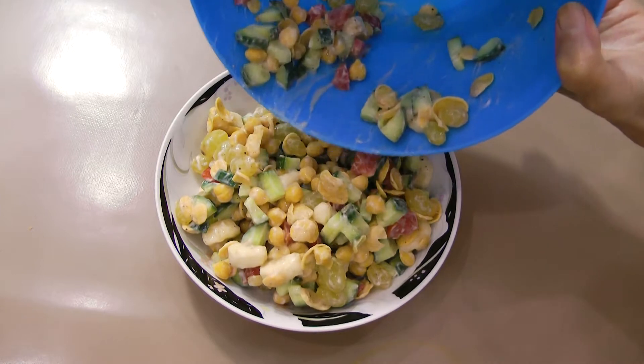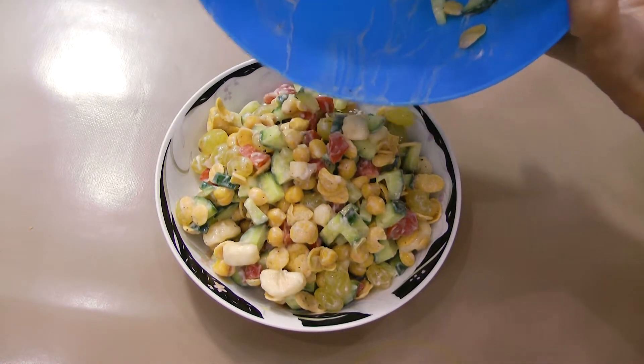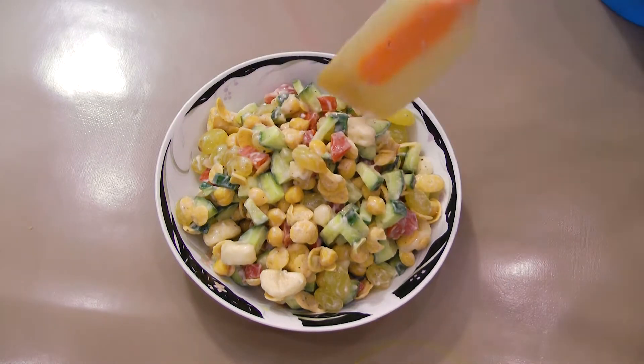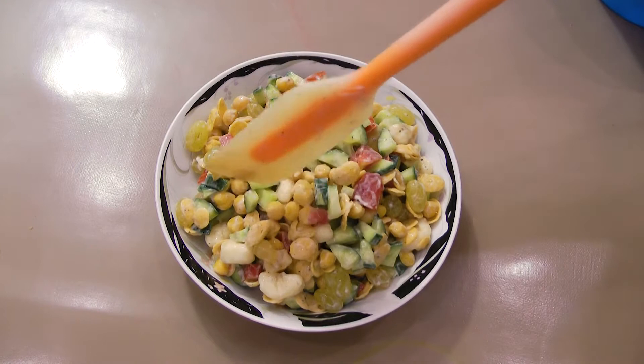Hello salad lovers! Today, I am making a healthy, nutritious and filling salad. This recipe is a mix-up of vegetables, seasonal fruits and cereals in quantities of your own liking and taste.